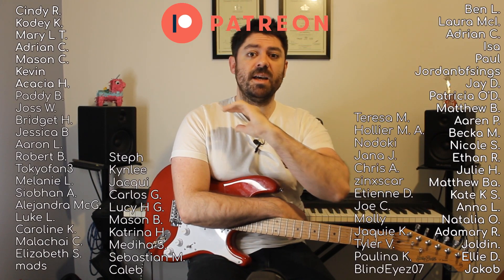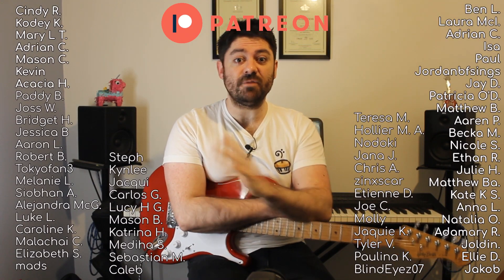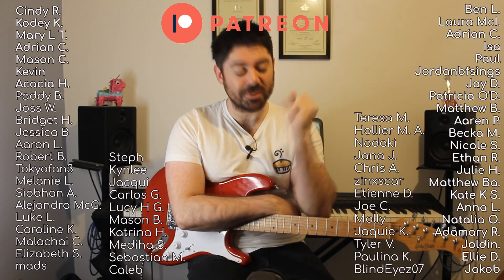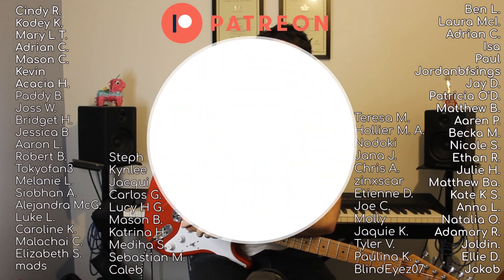If you want the full structure as well as the riff written out in tablature, then head on over to Patreon. Thanks very much for watching — I really appreciate it. I've just recently hit 2,000 subscribers, so onwards up to 3,000. Thank you very much, I'll see you in the next video.